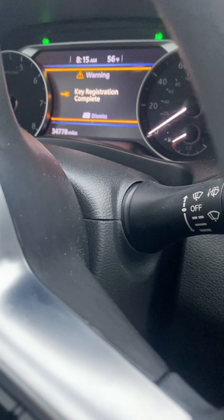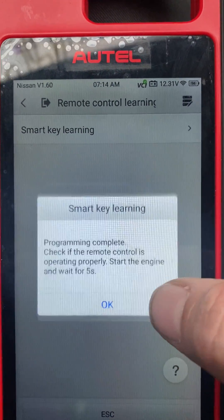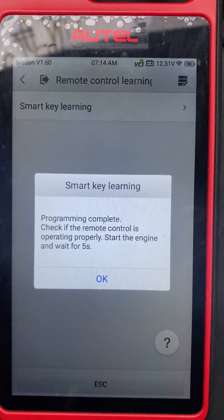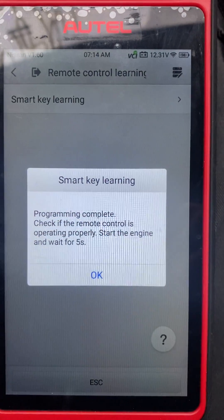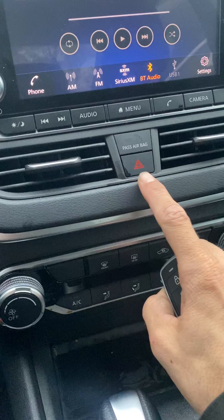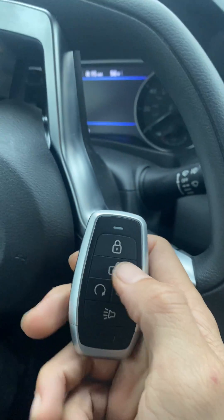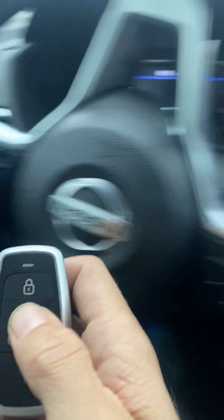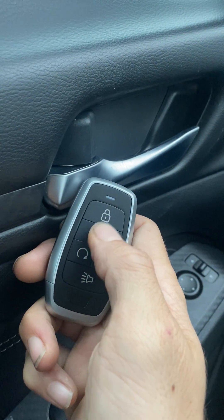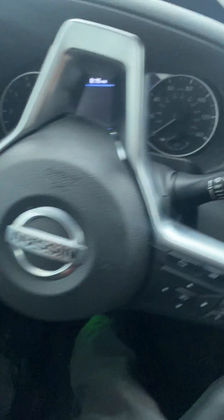Key registration complete — say okay. Programming complete. Check if the remote control is operating properly. Start the engine, wait five seconds. Let's take our key, shut off the hazards, try the remote: lock, lock, unlock, lock. Let's try to start the car.